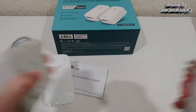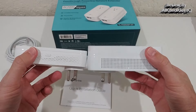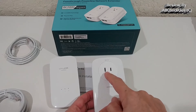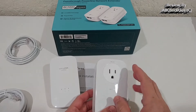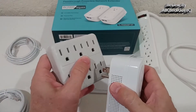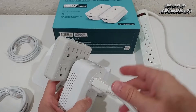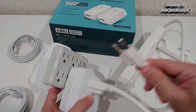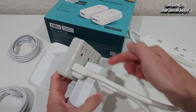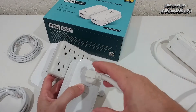Comparing the AV2000 to the AV1200: the AV2000 is much thicker, heavier, and larger, but it has more functions. The big upgrade is this pass-through power outlet — you can hook up any 110-volt device here. What's not recommended is having other devices in parallel at the same outlet, as they could interfere with the powerline signal.